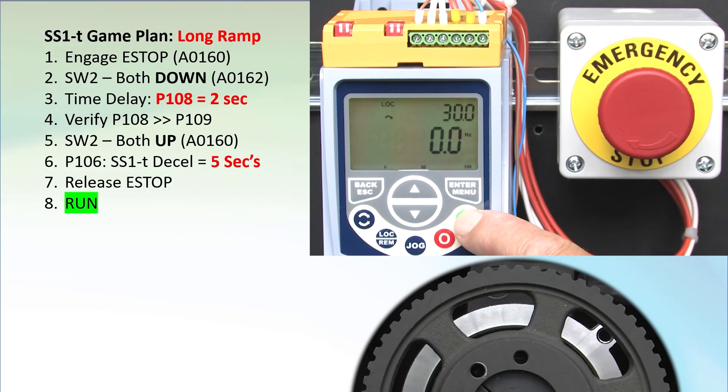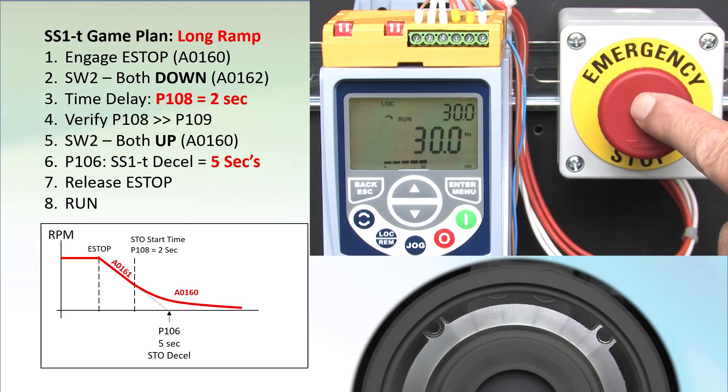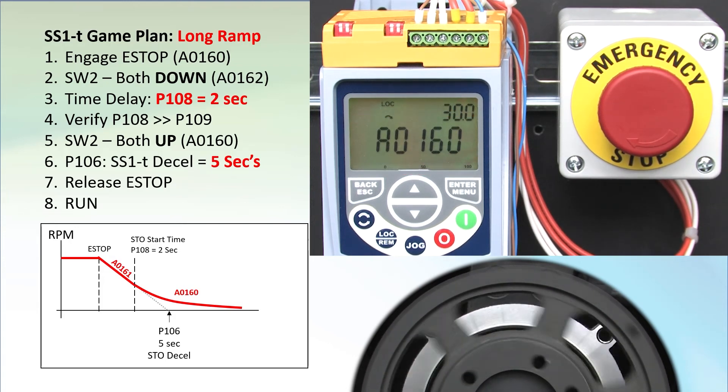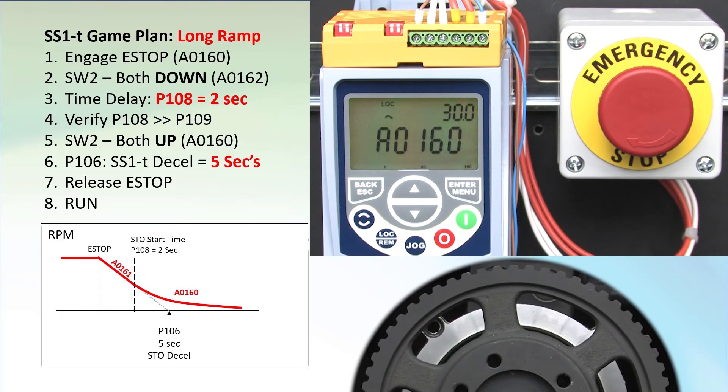Release the e-stop button and hit run. We expect deceleration to start and STO to kick in before it's finished. Hit e-stop — alarm 161 tells us we're in the time portion. In around 2 seconds it switches to STO mode and the motor is left to free spin down. Perfect.